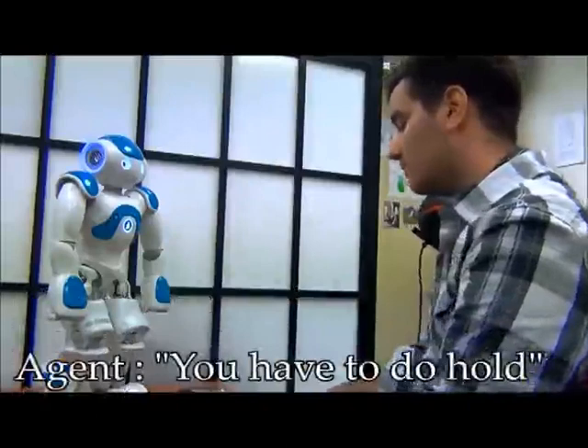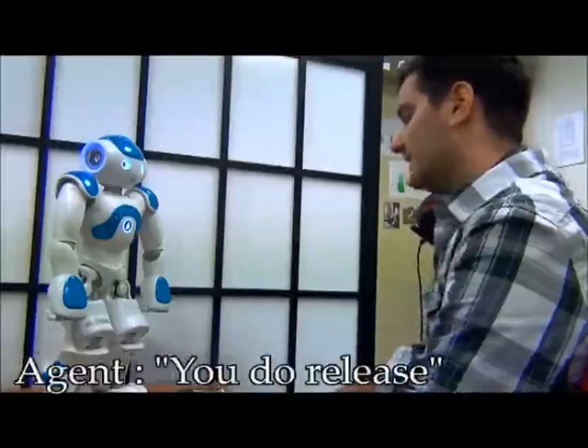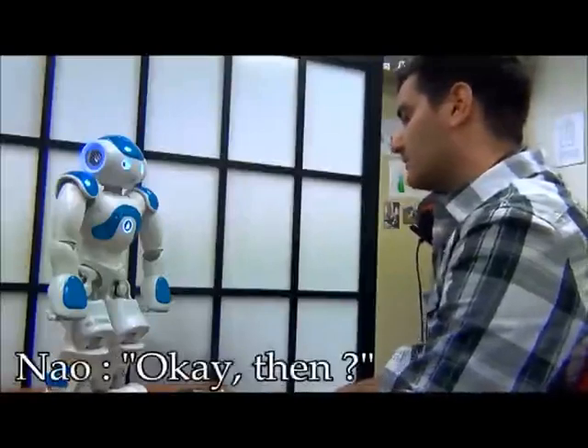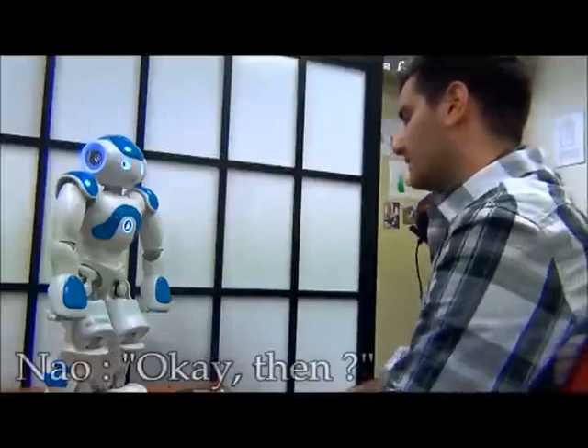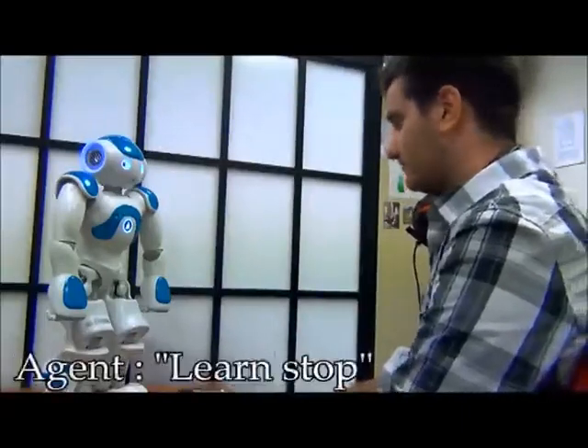You have to do hold. Okay then. I do connect. Okay then. You do release. Okay then. You do hold. Okay then. I do connect. Okay then. You do release. Okay then. Learn stop.